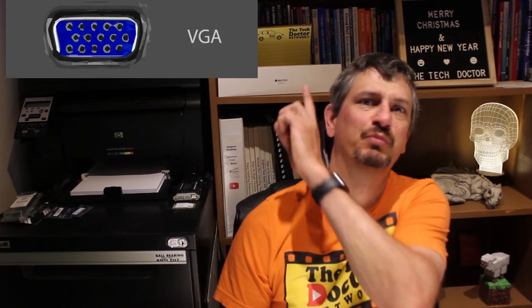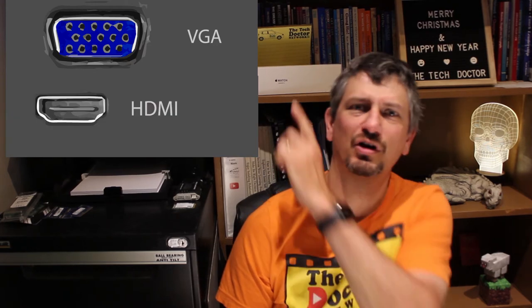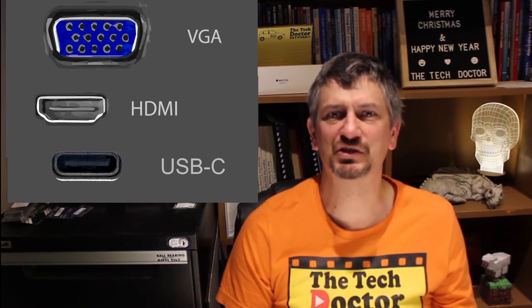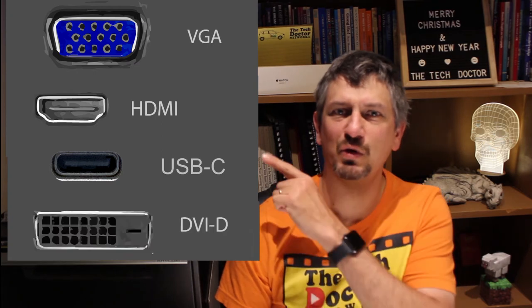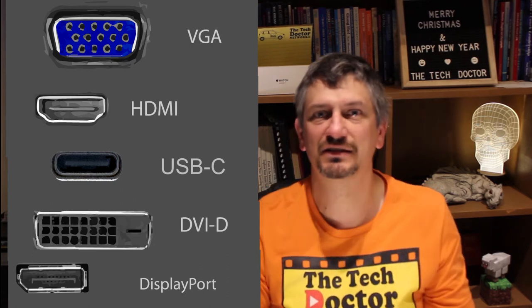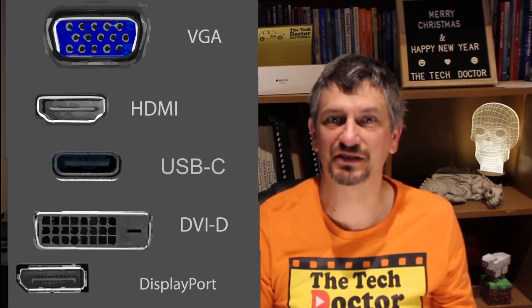I did an episode back in September on laptop and desktop ports, but here I'll cover all of the ones you need to know to connect a screen. There are three types of connector you are likely to find on your laptop: the blue 15-pin VGA connector, the kind of chopped-off triangle look of the HDMI connector, or the little oval of the USB-C connector. There are also a couple you may find on the displays themselves: the many-pinned white DVI connector and the L-shaped DisplayPort connector.